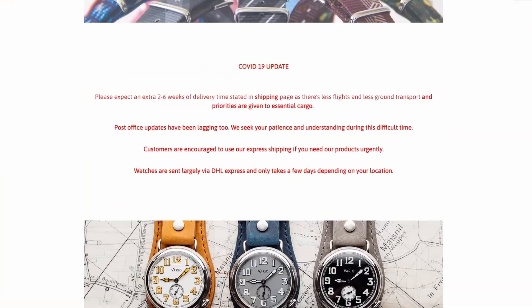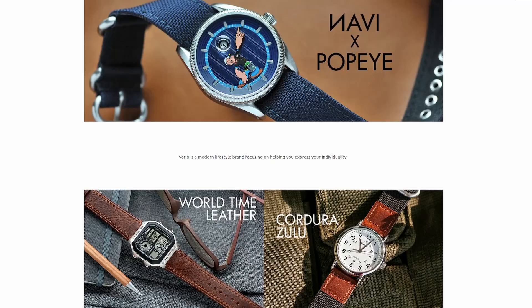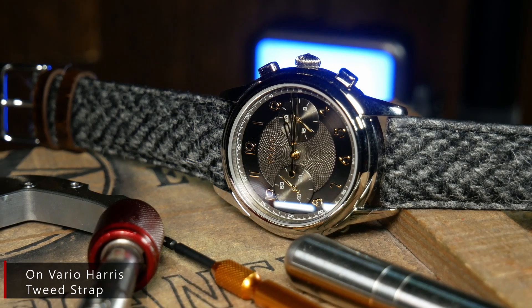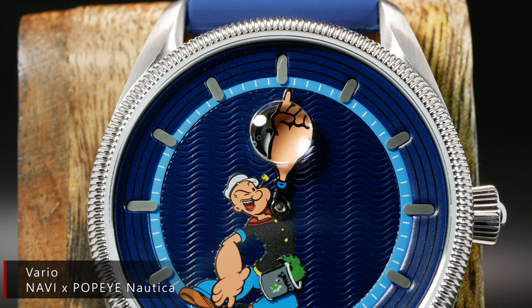Vario is a small microbrand based out of Singapore, and they're run by Ivan and Judy. They originally started out as a strap company, but over the years they've slowly started venturing into their own line of watches, primarily whenever inspiration strikes Ivan to create something interesting.